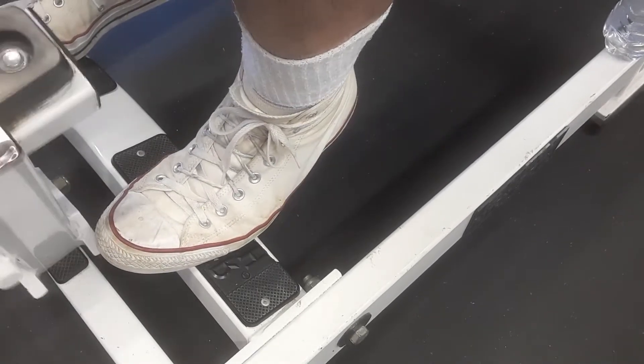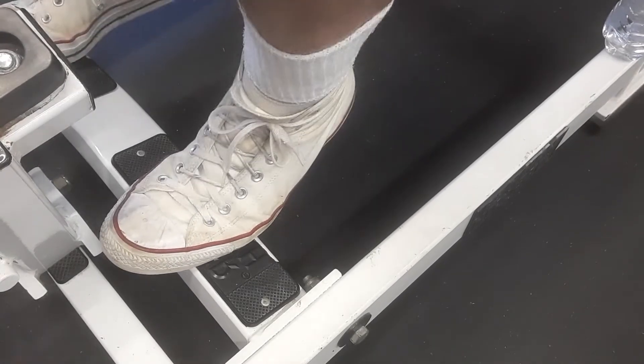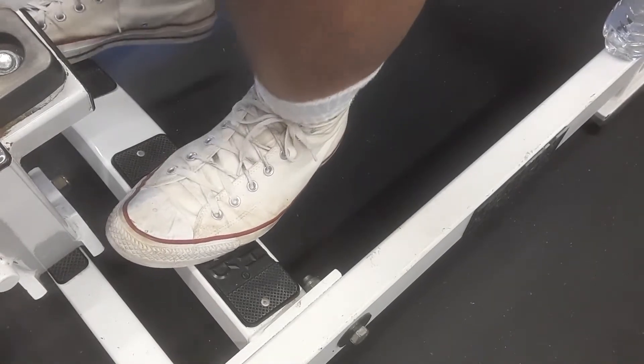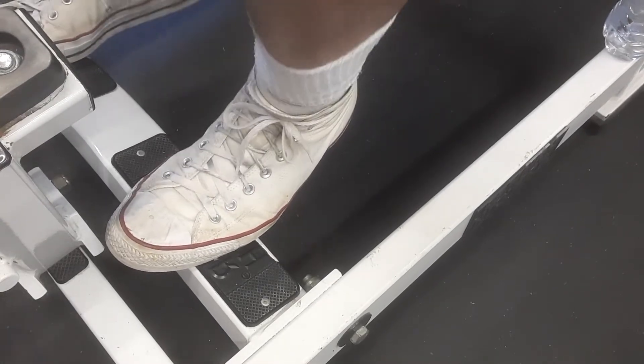Here we go. Take it up, and up, all the way down. If you feel a stretch, take it up. One, two, three, four, five, six, seven, eight, nine, ten, eleven, and twelve.